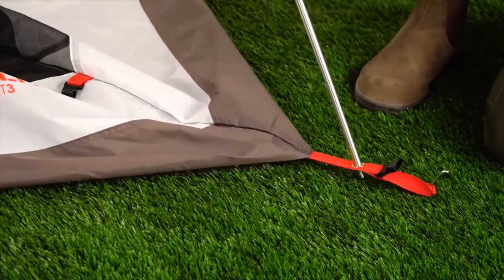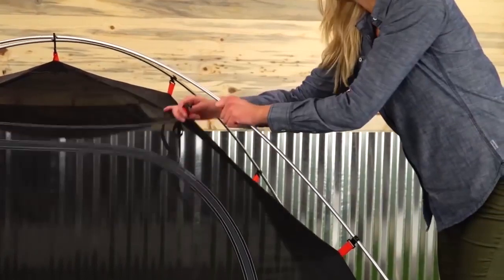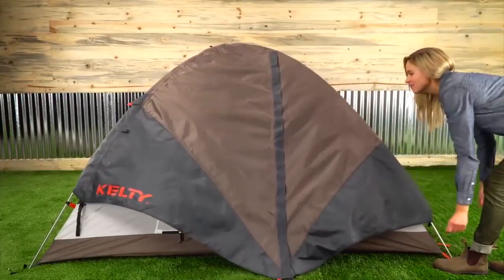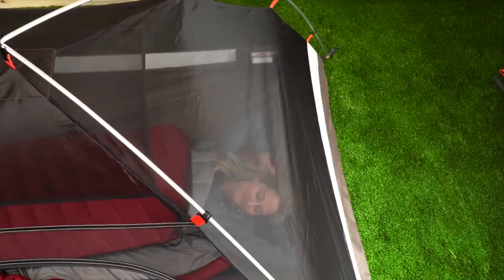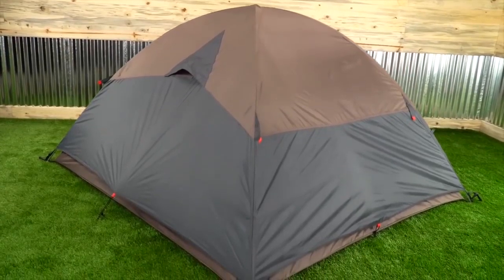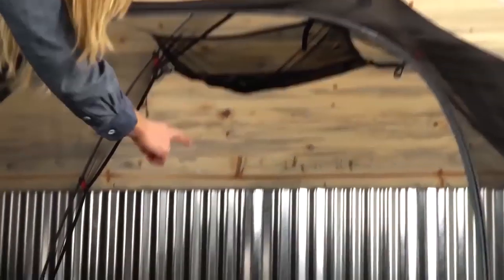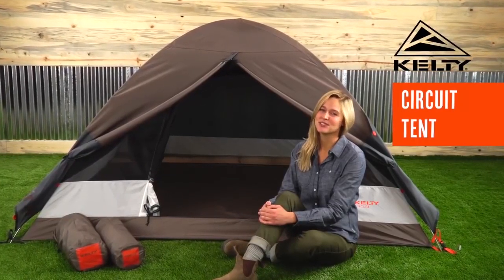Insert the tips of each pole into the stake loop grommets, then stand the poles up. Attach the top center clip over the poles, then work your way around attaching the rest of the clips. The no-see-um mesh is great for stargazing, but if you're expecting inclement weather, install the full coverage rainfly using hook and loop attachments and side release buckles at each stake loop. This rainfly vent paired with the tent's mesh top provides lots of ventilation so you won't wake up damp. The Circuit's proven and reliable architecture is quiet and stable in the wind. Through the big D door, you'll find a gear loft and stash pockets to help keep your tent organized.